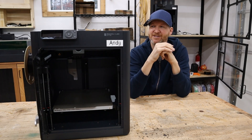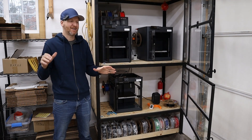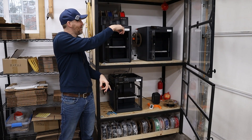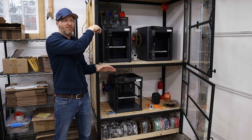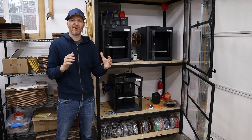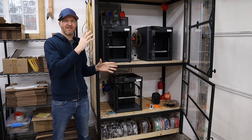The last reason I chose these Bambu machines is the price. The P1P I believe I paid $450, the P1S without the AMS was $550, and the P1S with the AMS system was around $850 — those are before taxes and shipping, plus about $30 shipping. From what I gathered, there are three main machines people start a print farm with: Prusas, Ender 3s, or Bambu.